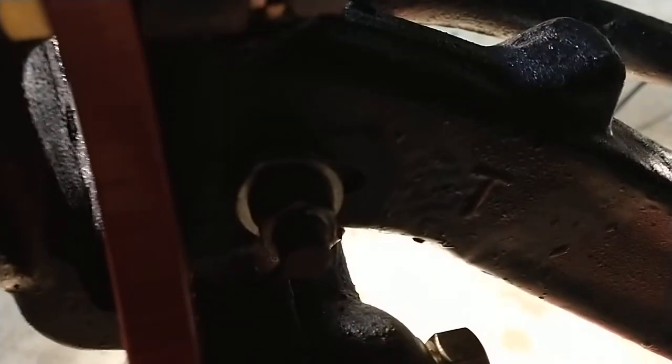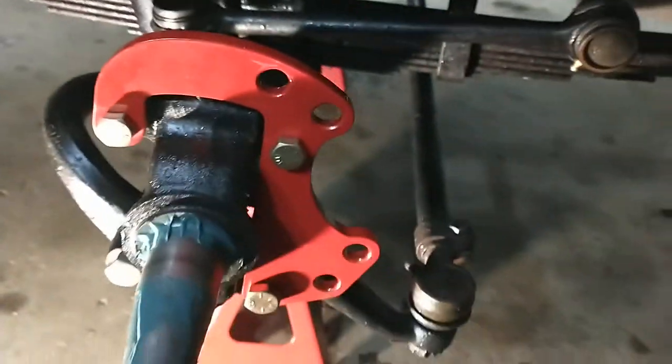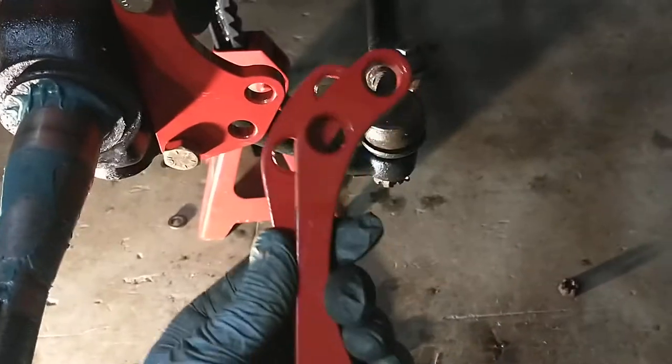You also have to take off the bump stop. The bump stop gets in the way of the new bracket — the bracket itself acts as the bump stop, so they tell you to remove it and leave the bolt in place, which is what holds the king pins in.